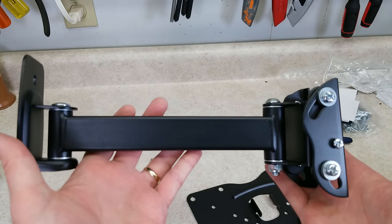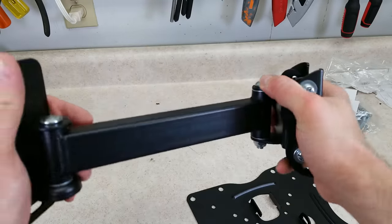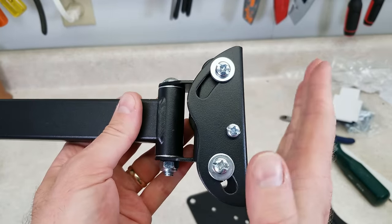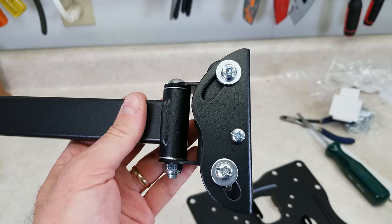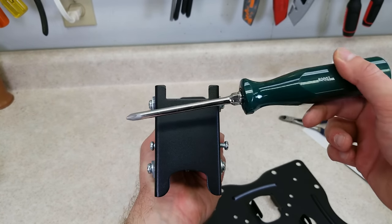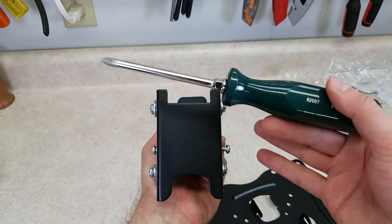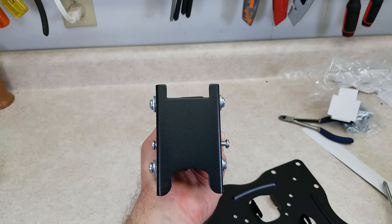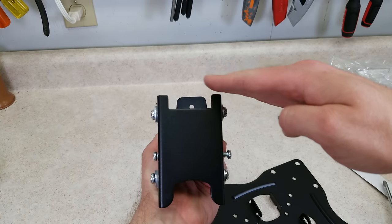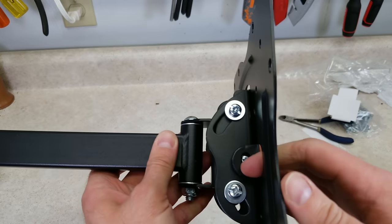Let me show you the one drawback I see on this. It has quite a bit of adjustment for such a cheap mount — you can swivel it side to side, and on the front you can also tilt the TV with these screws and slots. But what it does not have is a horizontal tilt, so you can't tilt the TV side to side like this. That's not really a huge drawback — I doubt a lot of lower-priced TV mounts have that — but when you're mounting this you really need to make sure it's as level as possible for that reason.